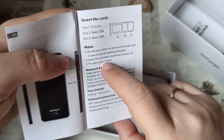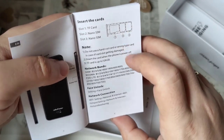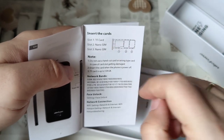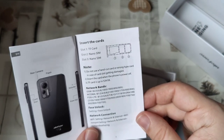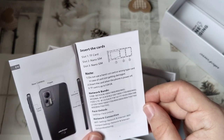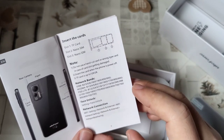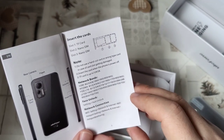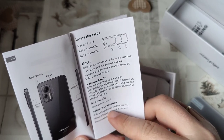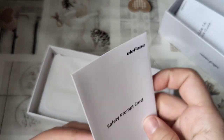It's interesting that it mentions a limitation of 128 GB. When you do this, you cannot all that easily swap SIM cards, because when you take it out, you will necessarily take out also your TF card, and sometimes that may lead to a mess up of programs. And a little bit about how to set up a hotspot, not that I need it that much. And a safety prompt card.